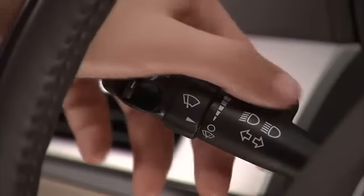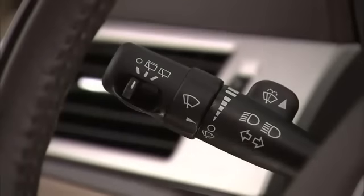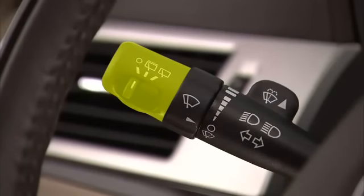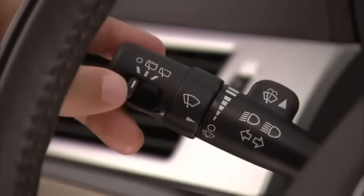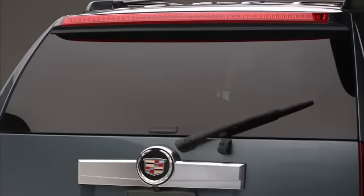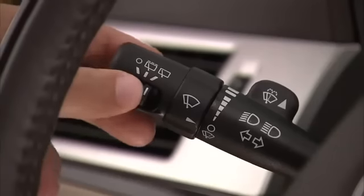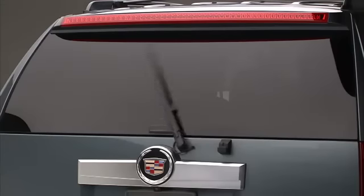Push the paddle marked with the windshield wiper symbol to spray washer fluid on the windshield. The rear wiper switch is located on the turn signal multifunction lever. Slide the lever to the center to turn on delay rear wiper. Slide the lever to the right to turn on constant wiping.